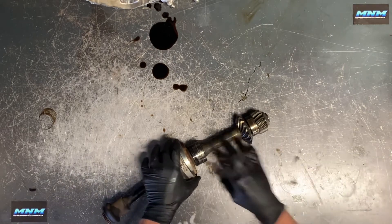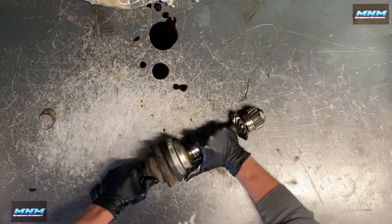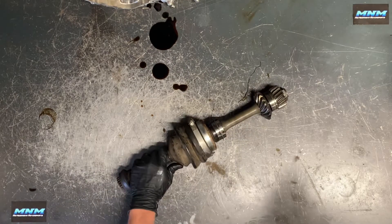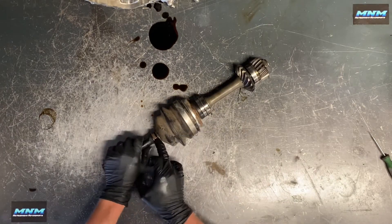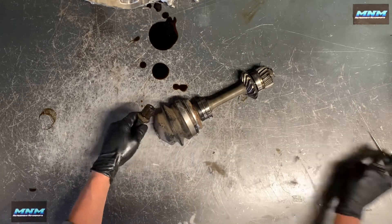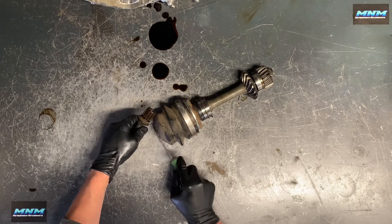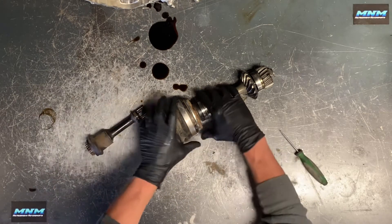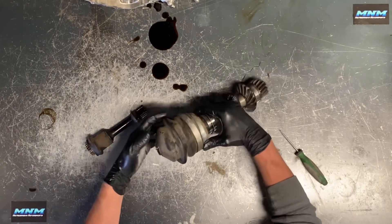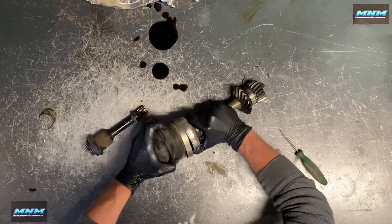I've removed this band here, and then what you can do is actually pull this shaft out. There's a little bit of a seal right here that's going to hold this shaft in there. I've pried this boot back a little bit. Now we're able to pull this shaft out. Obviously unless this joint is bad, there's no reason to take this all apart.